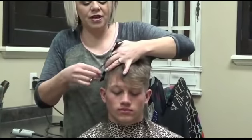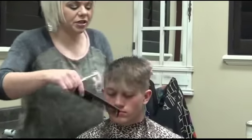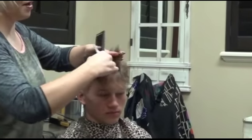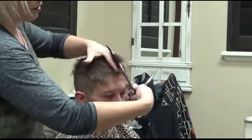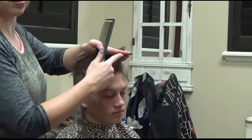Now in this front, he wants to leave it a tiny bit longer. So what I'm going to do is angle this way. Here's my guide point here. I'm going to start and angle up a tiny bit. So instead of coming straight across this way, I'm going to angle up — see how that goes up? So that's going to leave this front part longer.